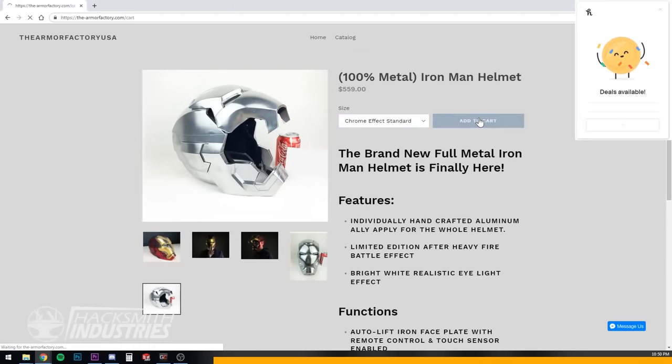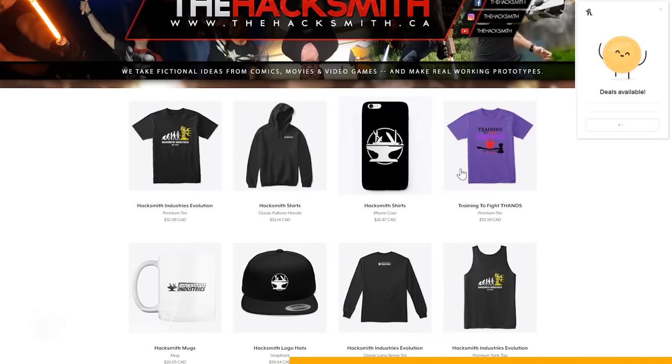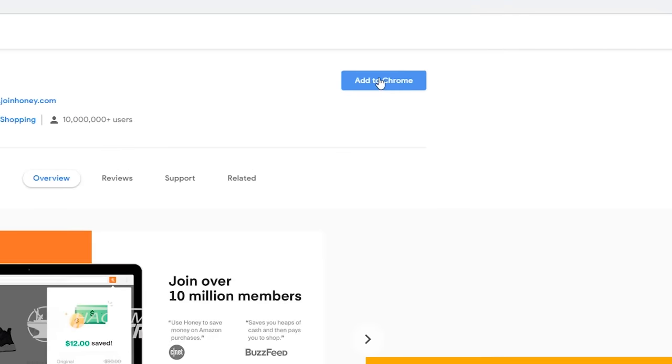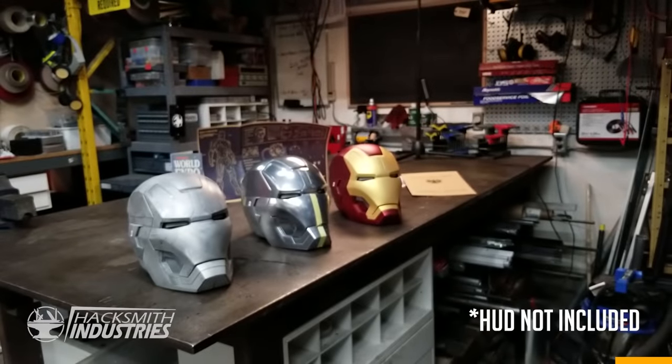It works on tons of sites, even big ones like Amazon, eBay, Newegg, Best Buy, Walmart, and more. In fact, we used Honey to save $100 off these replica metal Iron Man helmets from armorfactory.com. And you can too with the Honey extension. It even works on our merch store, where you can save 15% on all products. It's super easy to save money with Honey and super easy to install — it only takes two clicks. There are over 10 million people using it, and on average it saves people around $28.61. Add Honey for free at joinhoney.com/hacksmith. If you download Honey right now using my link in the description below, you'll be entered into a giveaway to win one of these replica metal Iron Man helmets. Full contest details are in the description below.